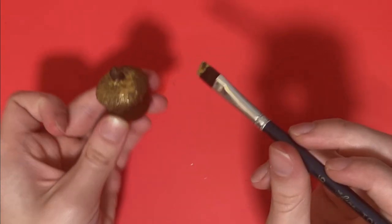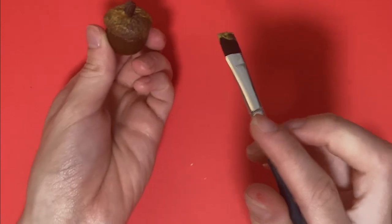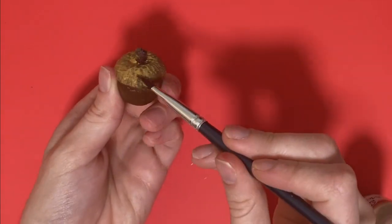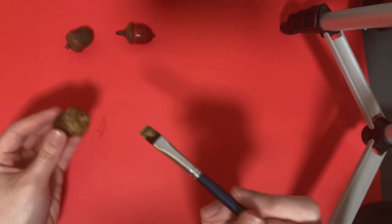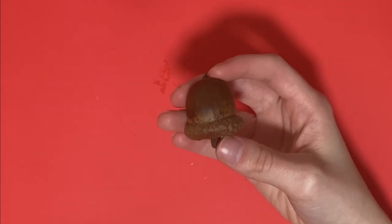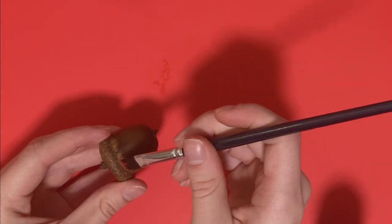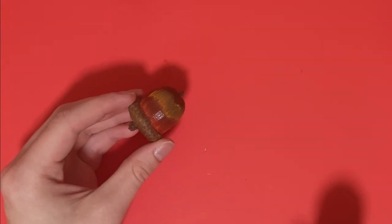I am liking that. That's fun. These are hard to hold though. I kind of want to try to do a gradient on this great big one. Let's see what happens. I don't know how well this is going to go. Yeah, that looks bad. Maybe I'll do a candy corn.